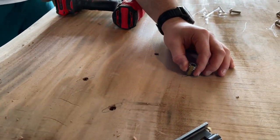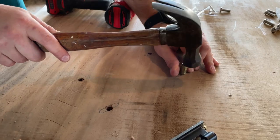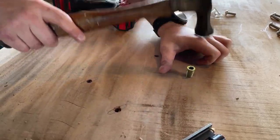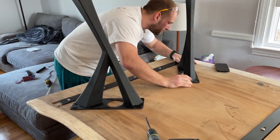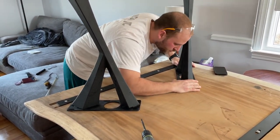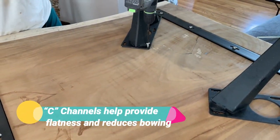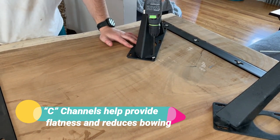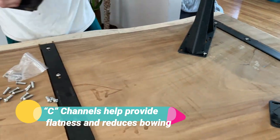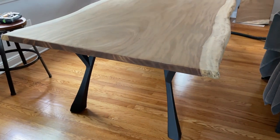Here we're putting the inserts in. We actually ran out of inserts — Dave's going to have to buy some more; we were about ten short. We took the table inside, the inserts are in, and here we're lining up one more time and putting the screws in. It was a lot easier to move the table from the garage into the house without the legs on. Once the legs are installed, all we have to do is flip it over and see our new masterpiece.